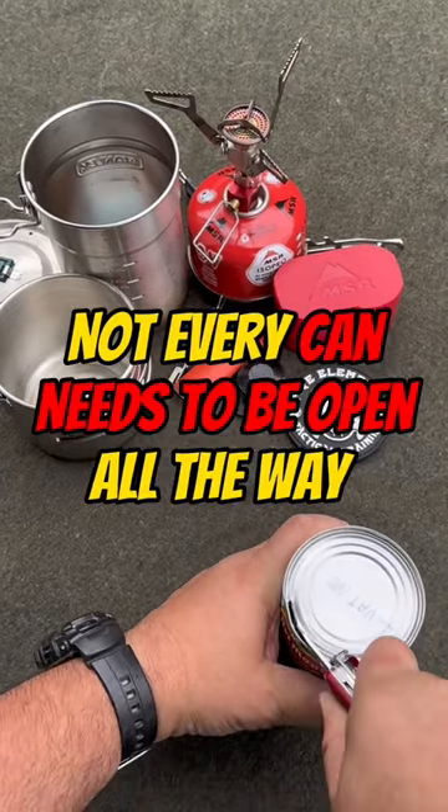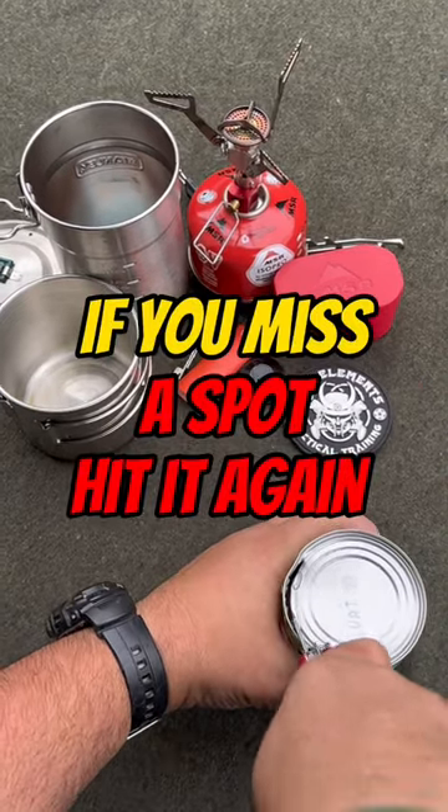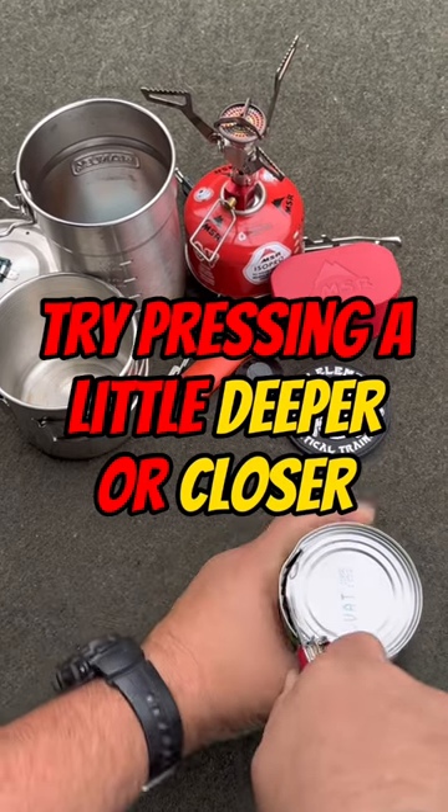Not every can needs to be open all the way, but this is how we open it. If you find that you're missing any spots, go a little bit deeper and pop the rest of the can open the rest of the way.